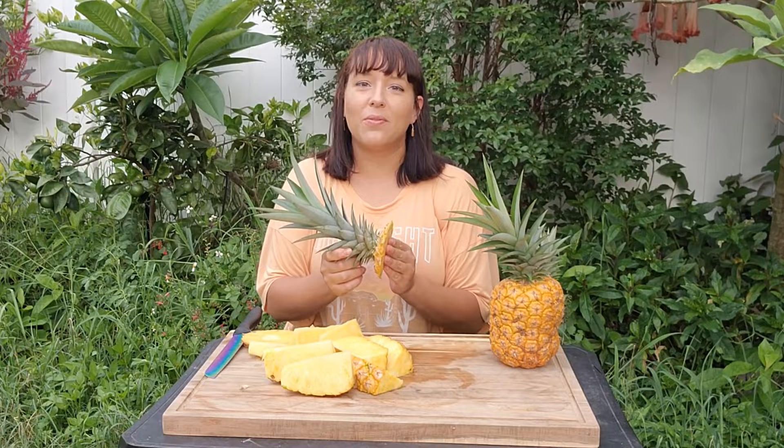And here's your pineapple top — so don't throw this away. Go ahead and plant it or give it away to a friend. If you enjoyed this guide and learned something new, make sure to give me a big thumbs up and subscribe to my channel for daily gardening inspiration. Thank you for watching and happy gardening!